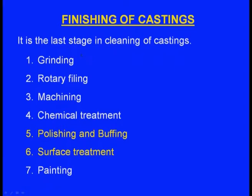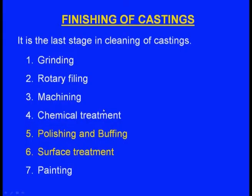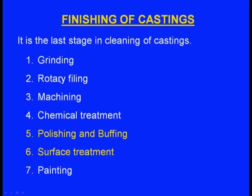The third part of this process is finishing — the last stage in cleaning the casting. It includes grinding and rotary filing for better surface finish, machining if there is dimensional deviation, chemical treatment to achieve required surface finish and geometrical accuracy, polishing and buffing, surface treatment, and finally painting.